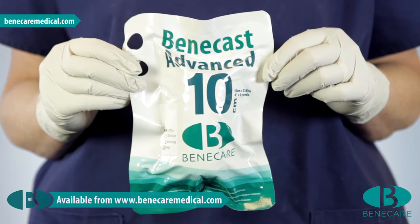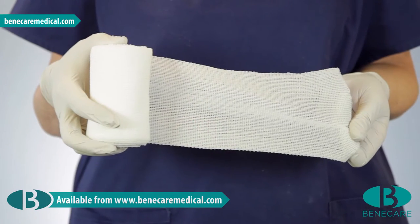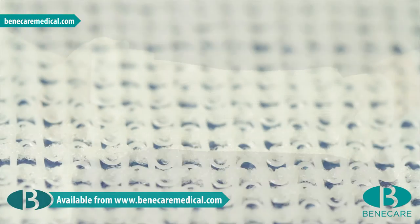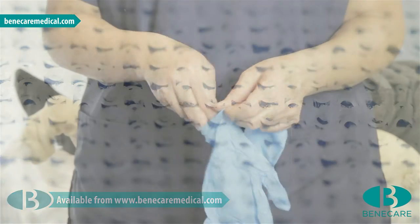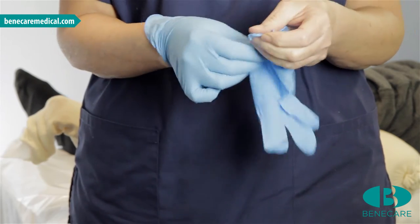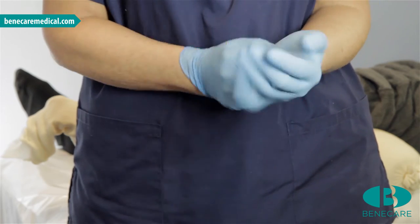The material I am using today is Benecast Advanced, which is a premium casting material with a unique four-way stretch, so therefore ideal for this technique. Apply examination gloves, as it is important when using synthetic casting material to prevent the polyurethane resin from sticking to your skin.